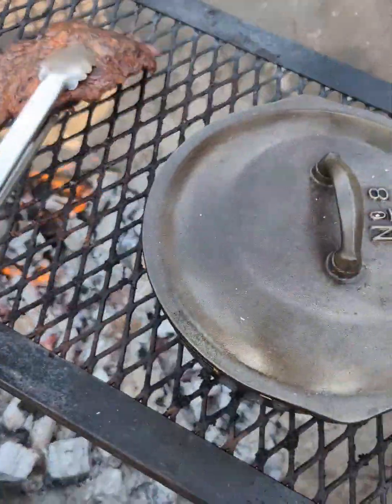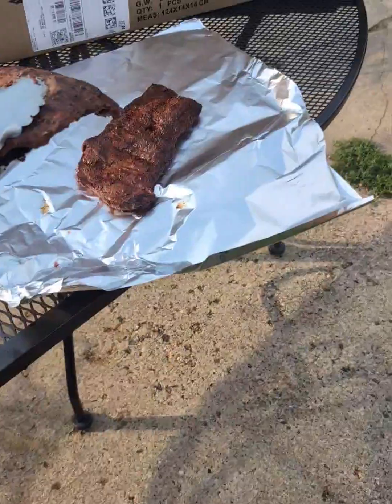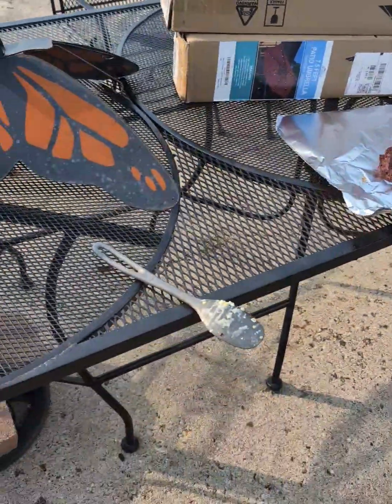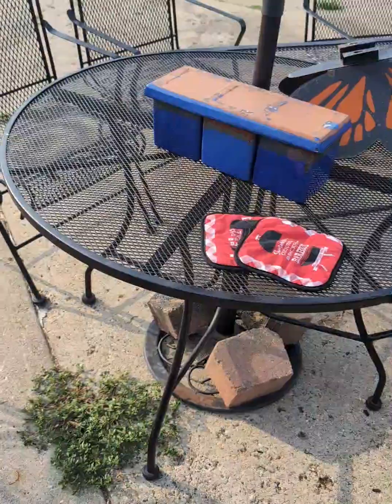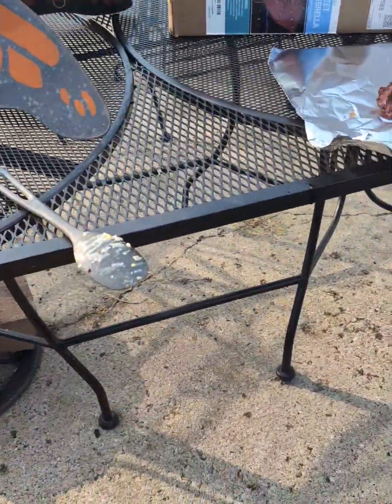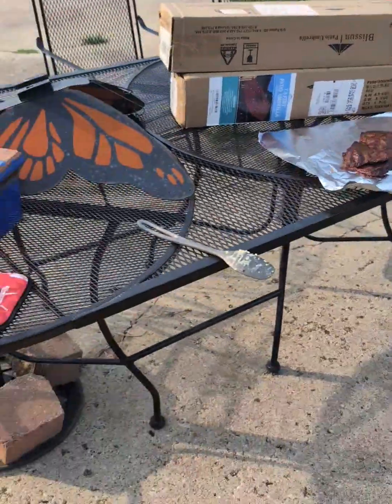It's time to take the meat off here and let it rest in some foil for about 10 minutes while the corn is finishing up. You guys like that table there? It was one of those little dinky ones — just too small — so I had that custom welded up right there and put it together, made two of them.